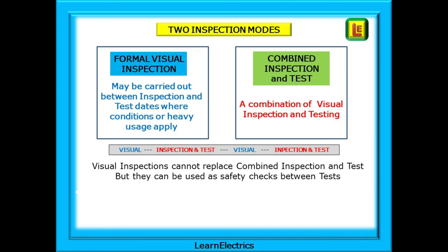There are two inspection modes in in-service inspection and testing. A formal visual inspection is just that — visual — just having a good look at the equipment to check for problems. And there is the combined inspection and test, which is a visual inspection followed by testing with a suitable test instrument. Visual inspections cannot and should not replace combined inspection and testing, but they can be used as safety checks in between tests, especially where the work conditions are arduous or prolonged. An intermediate visual check will act as an additional safety check.